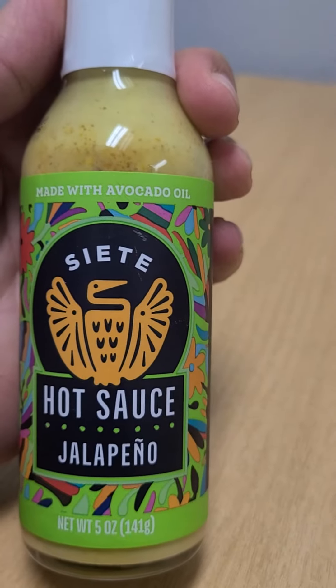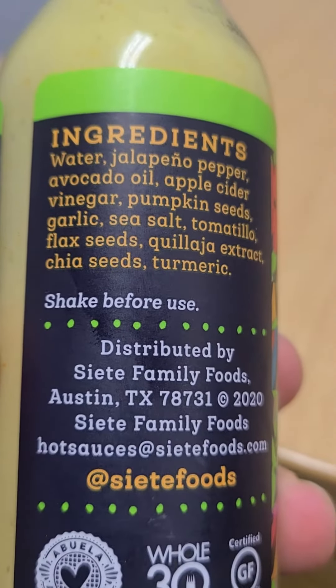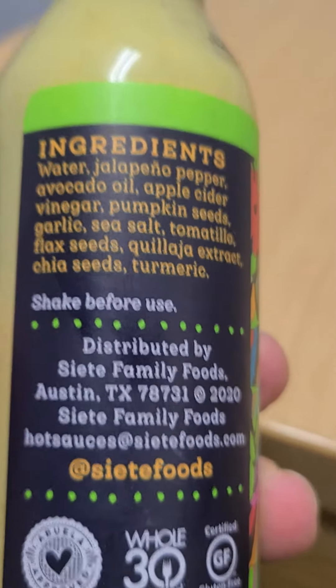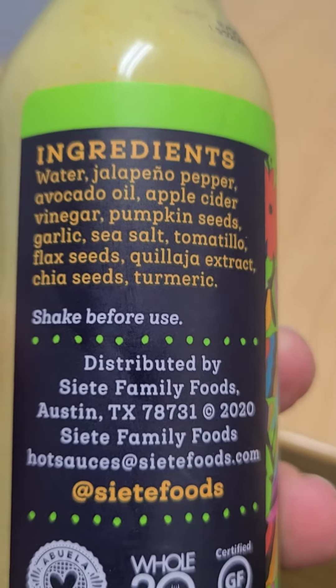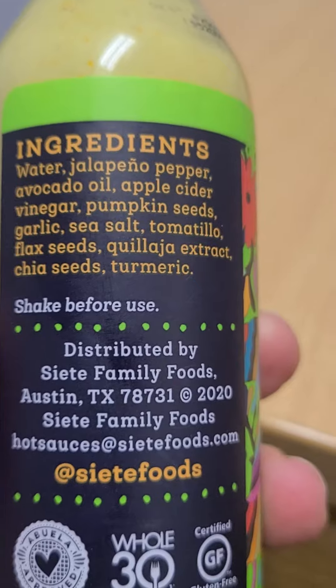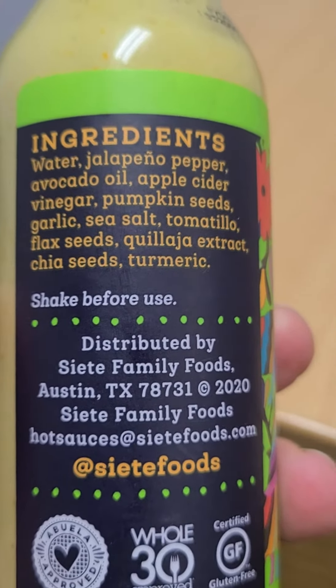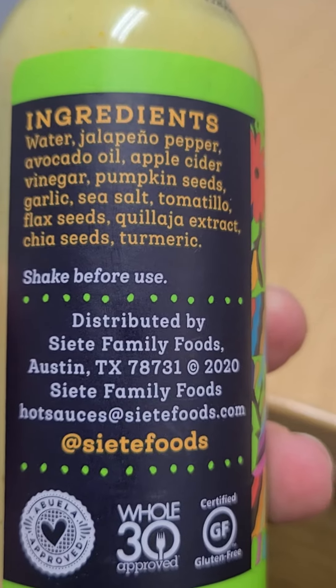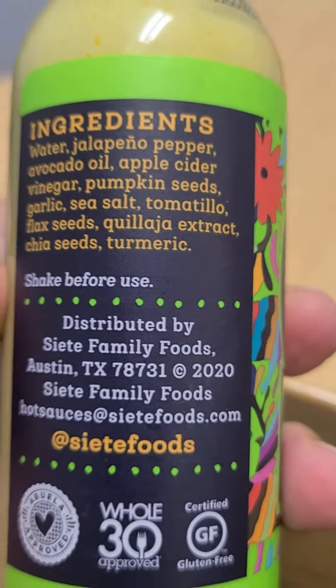It's made with avocado oil. Shake before use. The ingredients are: water, jalapeño pepper, avocado oil, apple cider vinegar, pumpkin seeds, garlic, sea salt, tomatillo, flax seeds, extract, chia seeds, and turmeric.